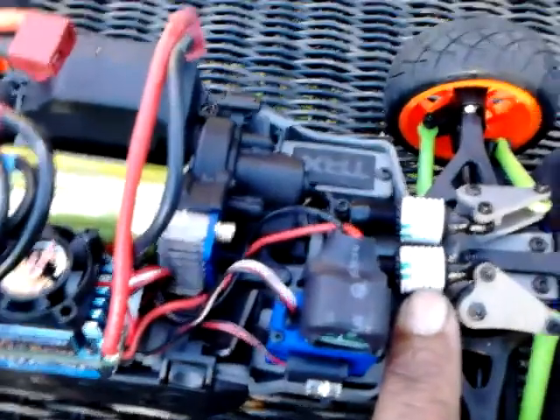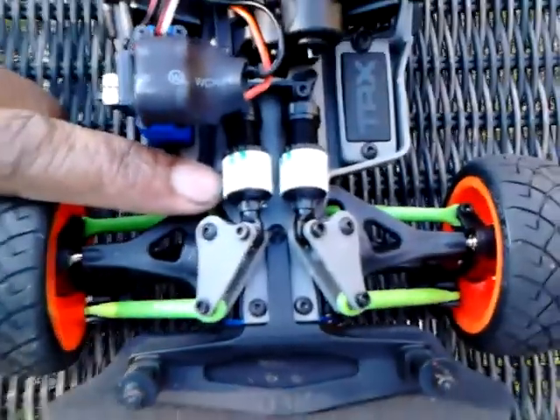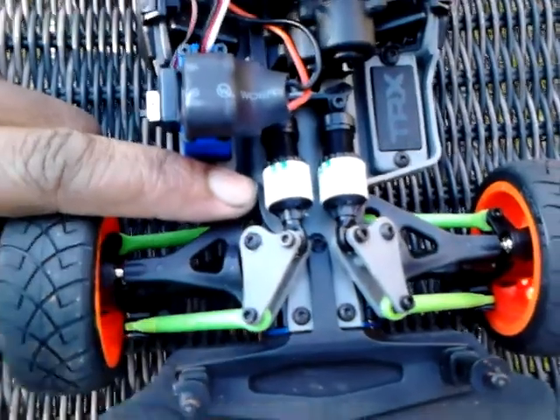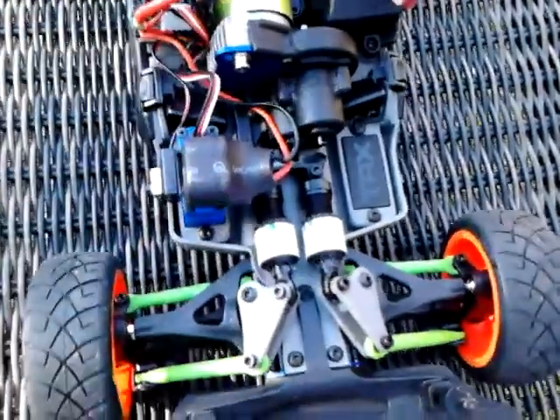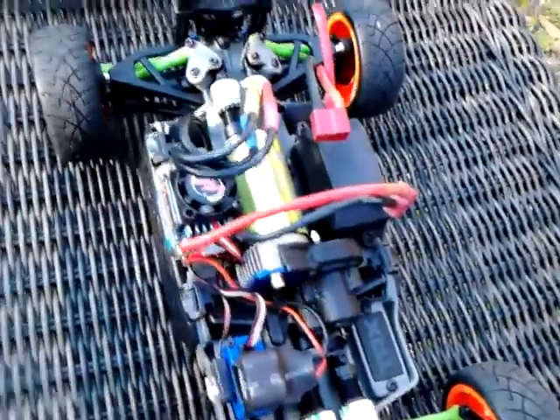Let me show you some other things I did. Here on the springs, I changed the oil in the shocks. They just had the regular stock oil in them. I took that out and put 90-weight oil in there. Makes it a little bit stiffer — it gives a little bit, but not a lot. It has enough oil to keep it stiff if I want to race it on the road.